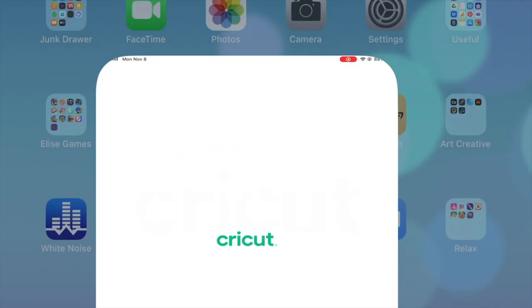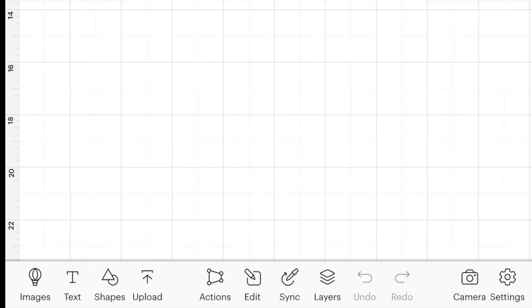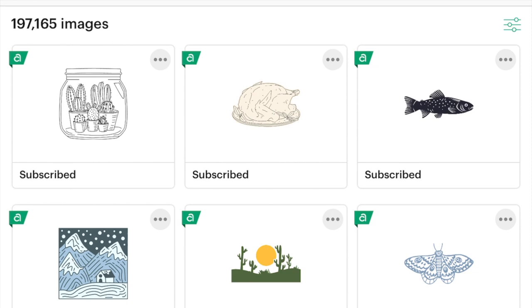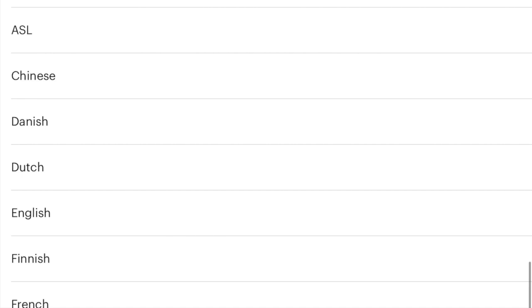On my iPad I'm going to open up the Cricut app and choose a new project. On the app it's down on the left — I'm gonna hit Images. If you're on desktop you can hit Images or Upload and choose your SVG. I have an entire collection of Christmas wine SVGs if you need one. We're going to go down to Ownership on the iPad and go to Upload.